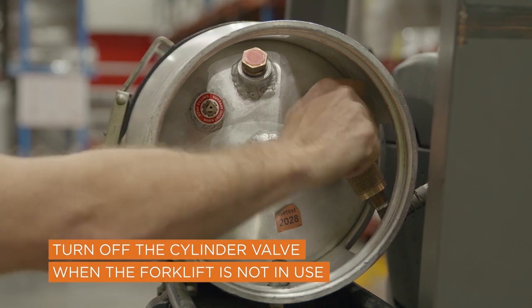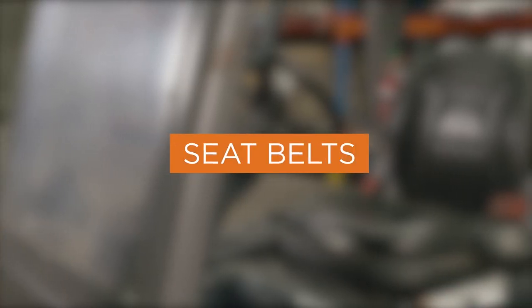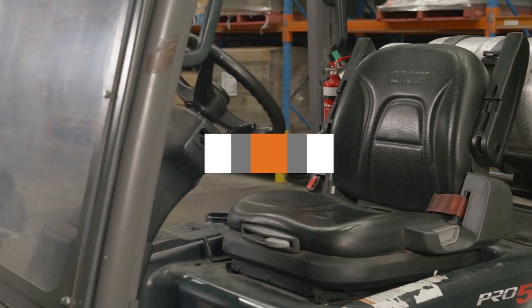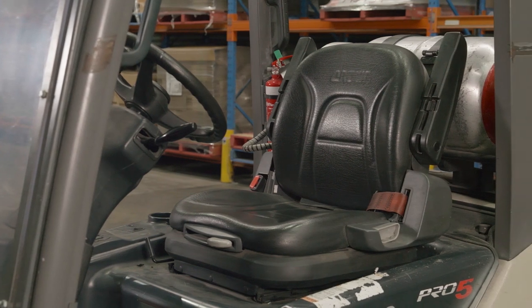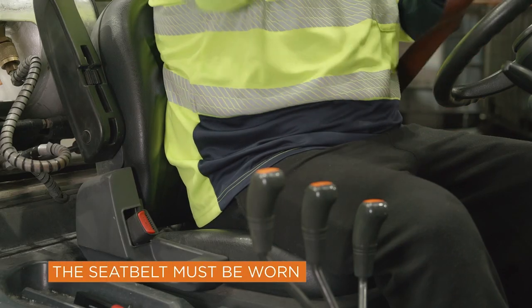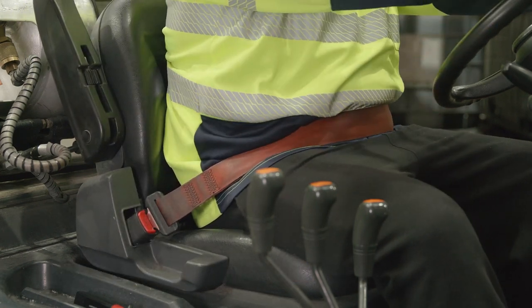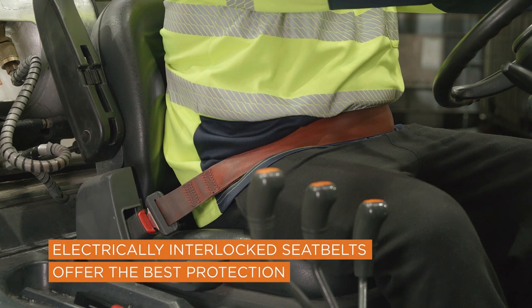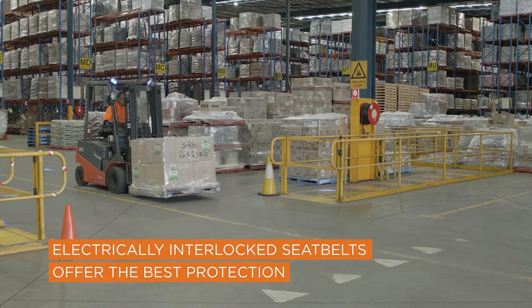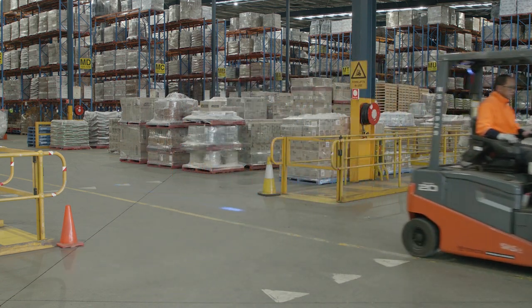The cylinder valve should be turned off when the forklift is not in use. The operator's seat should not be damaged and the seatbelt should be in good condition and work correctly. Where fitted, the seatbelt must be worn. A seatbelt that is electronically interlocked to prevent the forklift from travelling until fastened is the best way to ensure that the seatbelt is worn whenever the forklift is operated.